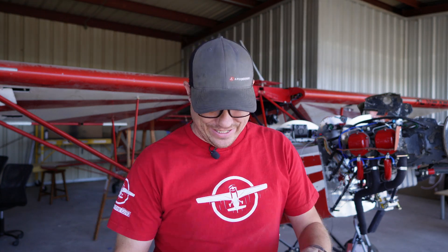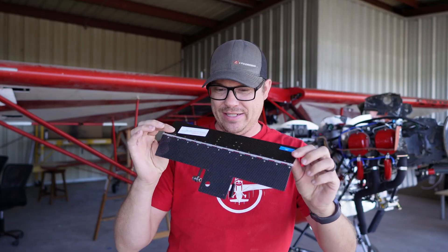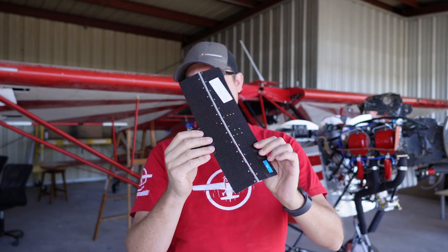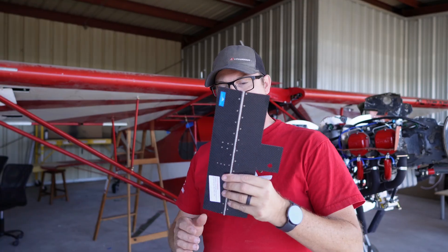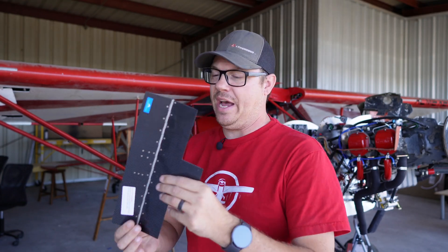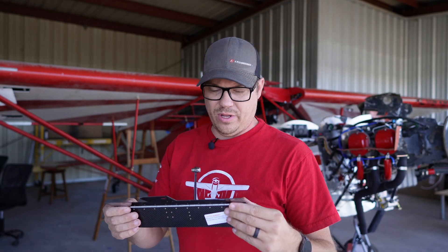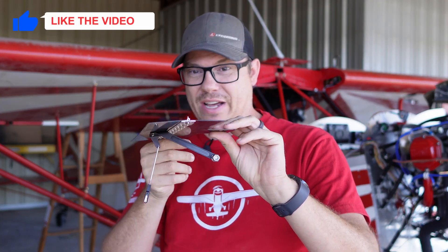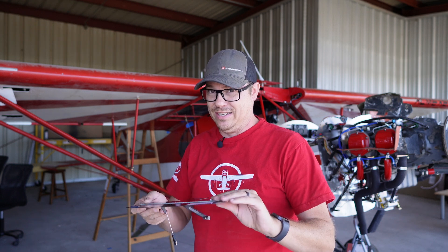I'm getting so close to getting this done. Today I'm installing the rest of the autopilot system. This is a trim tab, and the autopilot system works a lot differently than a normal autopilot system. It's just a little tiny trim tab that goes up and down to manipulate the controls for you. Let me show you the whole kit so this makes sense, because you're going to be surprised at what actually makes this move.